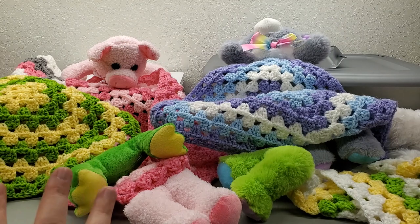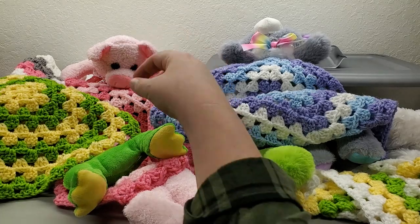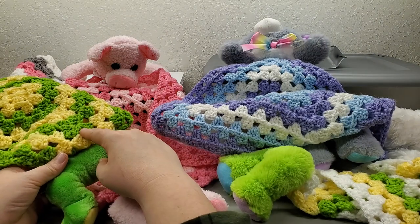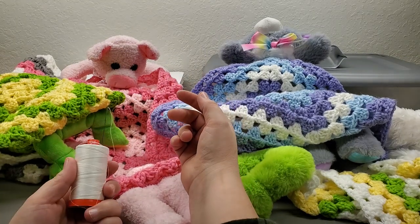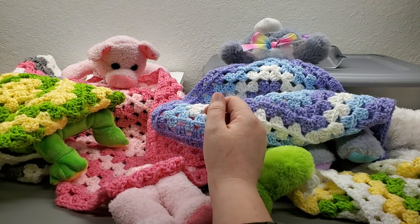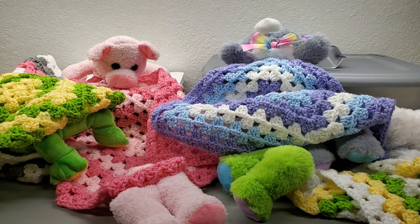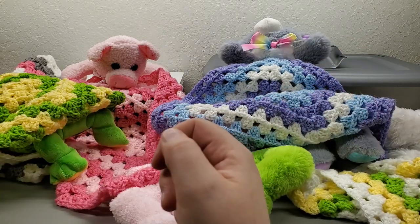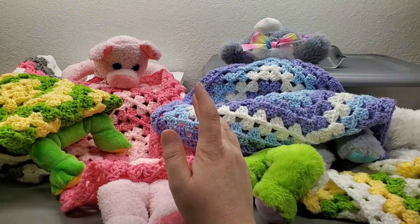Now let's talk about how to shut your stuffed animals and attach them to the blanket. There are two ways: my favorite is needle and thread — we just sew it shut and sew it to the blanket. It's just in and out one way, then in and out the other way. You can also glue it. If you have enough thread, knot off your ends and do the same thing to sew it to your blanket.